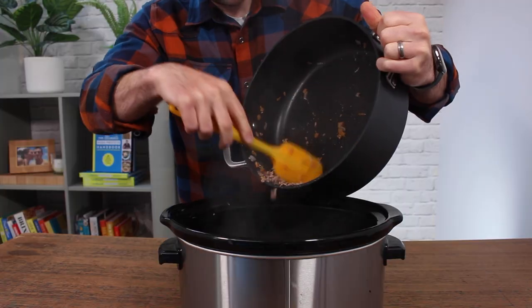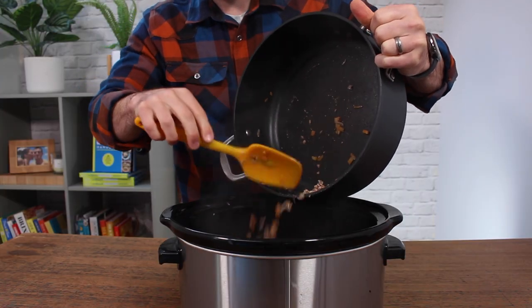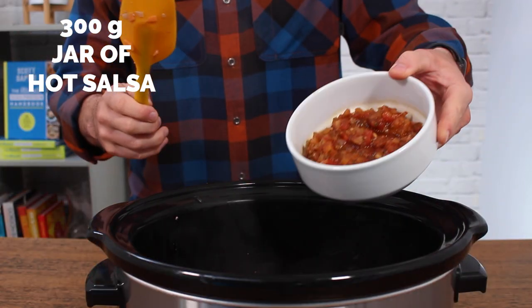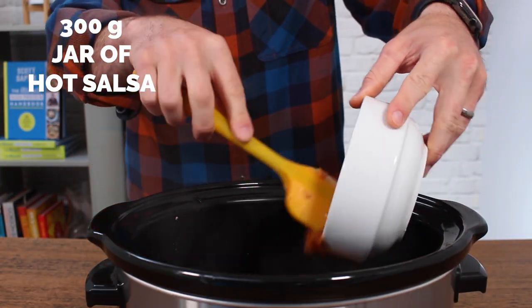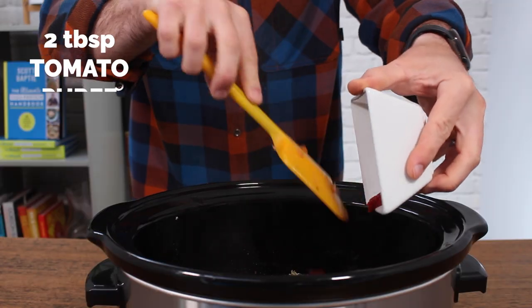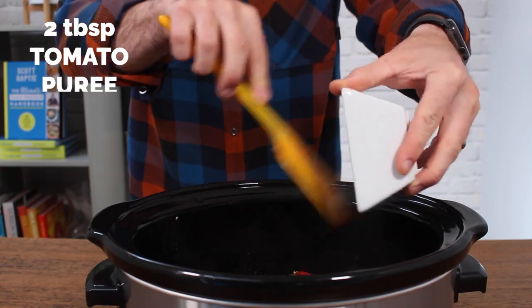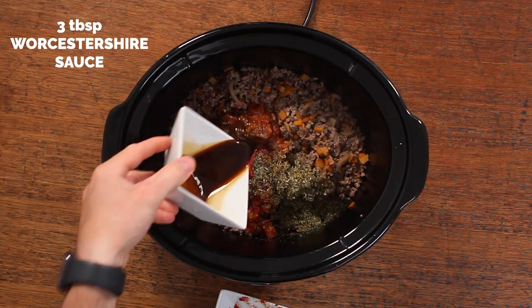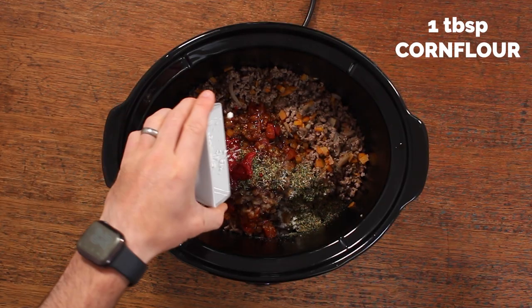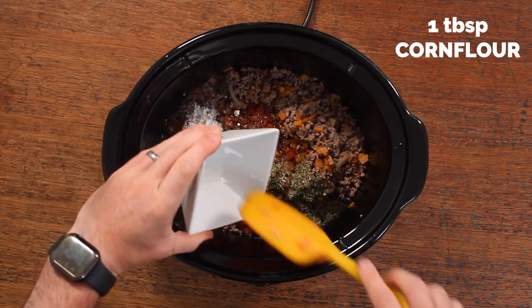Once you've got rid of all the pink from the mince, dump the whole lot into the slow cooker. Because we're using 5% fat mince, there shouldn't be any fat to skim off. Then add a jar of hot salsa along with a tablespoon of mixed herbs, two tablespoons of tomato puree, three tablespoons of Worcester sauce, and then some salt along with some cornflour to help thicken things up.